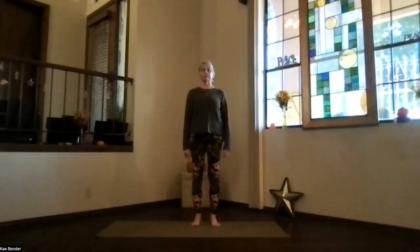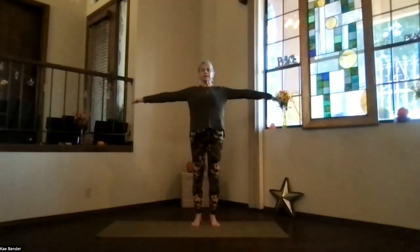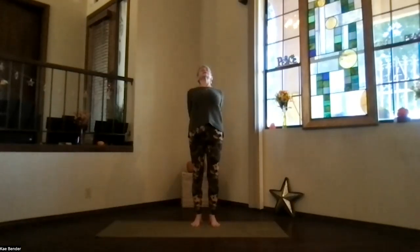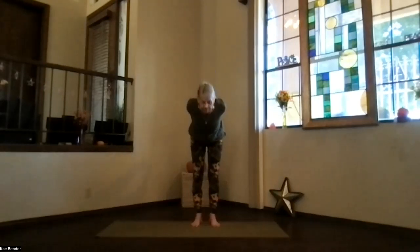Focus inward, feeling what's going on for you today. And then inhale, bring your arms to shoulder level, shoulders still down. Hands to your heart, elbows back. Inhale out to the front, and clasp your hands behind you. Bring your heart high, nice upper body back bend. Drop those shoulders down, and then exhale, pivot at your hips.